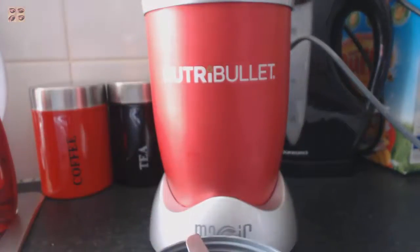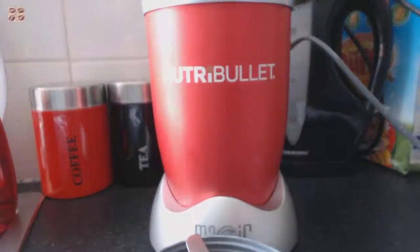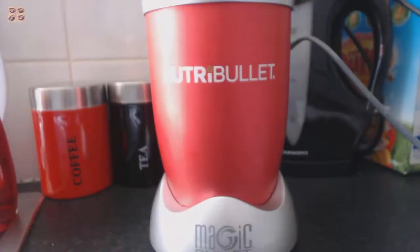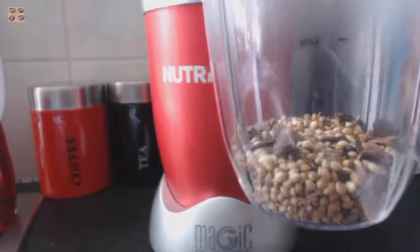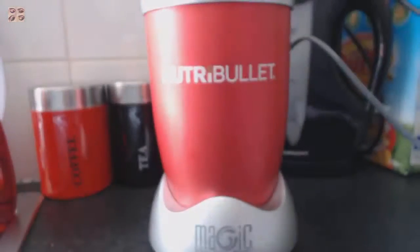Now I'm going to show you how to make the garam masala. From the packet of Hero garam masala, I'm going to put a few in at a time — not a lot — because you don't want to overfill your machine, otherwise you won't get the exact texture you want. I've put in about 50 to 100 grams of garam masala in the NutriBullet. Now I'm going to shut it.